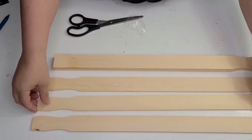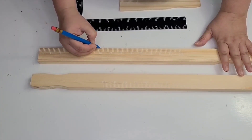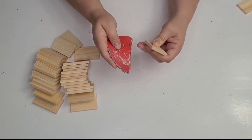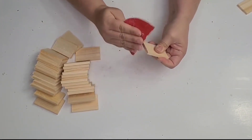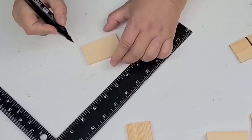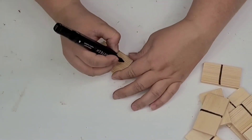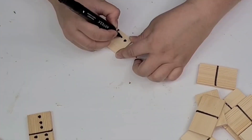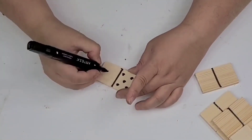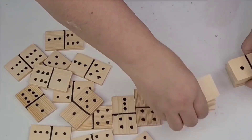For the next handmade gift idea, I'm taking several of those large paint sticks — three of each — and marking every three inches to cut them with a miter saw. If you don't have a miter saw, you can use a miter box from craft stores or Amazon. After sanding them smooth, I marked the center of each piece to make a line, because we're making a domino set. I even googled how many pieces a domino set has to make sure I didn't skip any number — and it all worked out. Using a permanent marker, I made all the dots on every piece.